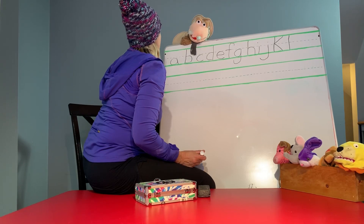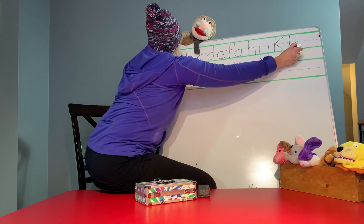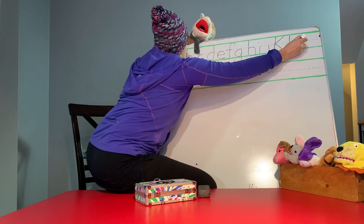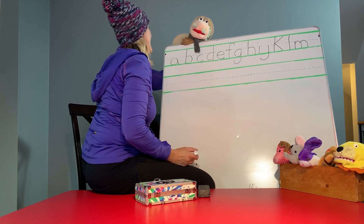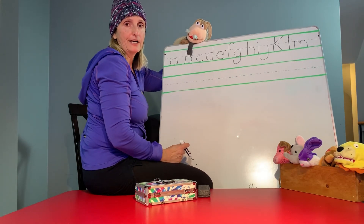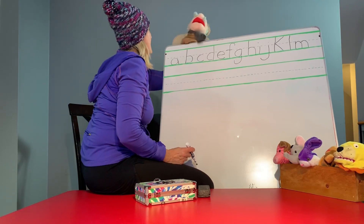M. Start at the top again. Go down. Around. And around. You got it, Miss Vicki. Oh, that's pretty hard. Are you doing it, guys? Okay, let's continue. Stop talking, Miss Vicki.